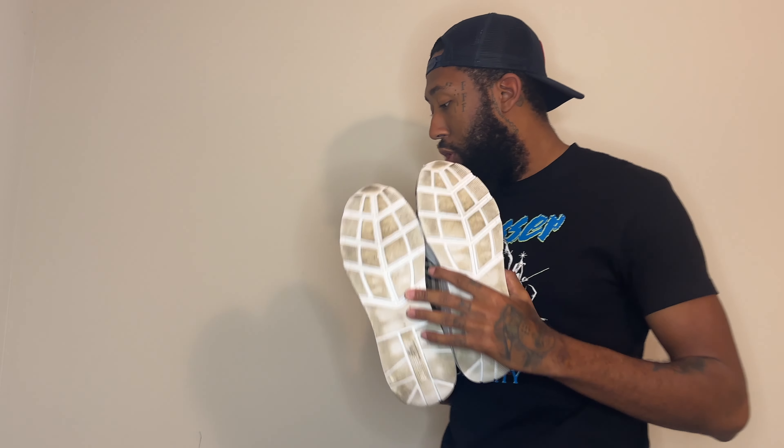I got a bag here — they give you this big huge bag, very nice. Number two on the list: the comfort of the shoe.